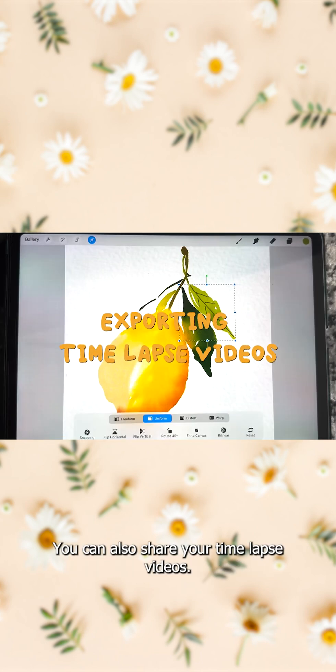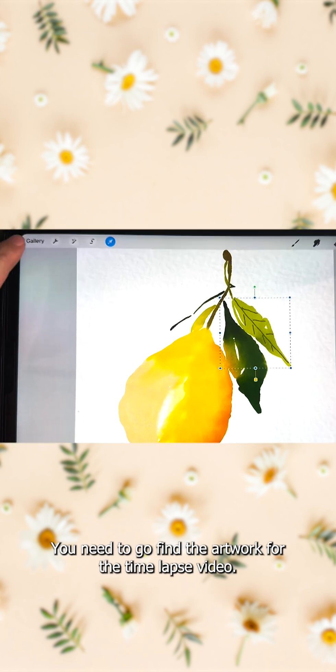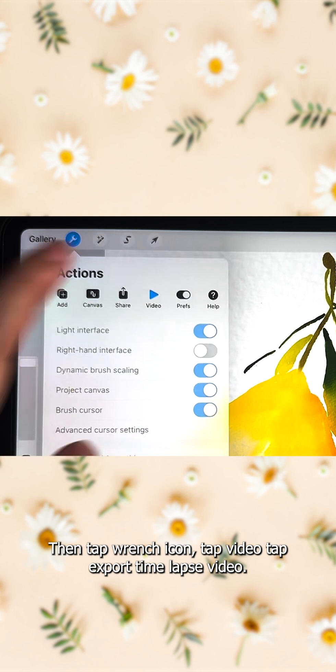You can also share your time-lapse videos. You need to go find the artwork for the time-lapse video, then tap the wrench icon, tap video, then tap export time-lapse video.